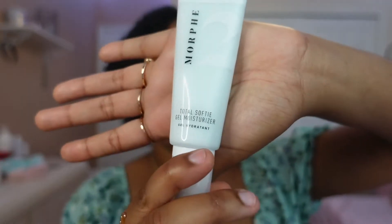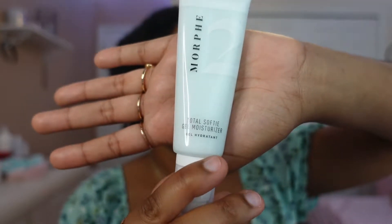Before we get started I'm going to moisturize my face using the Morphe moisturizer and just rub that into my face. Honestly, I've been sweating all day — I went to the mall and the outlets to buy myself a little treat that I will show you guys at the end of this video.